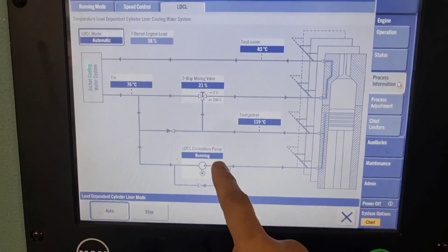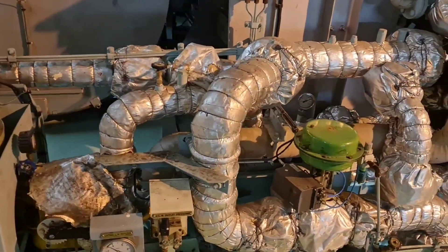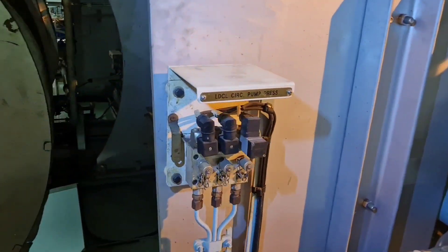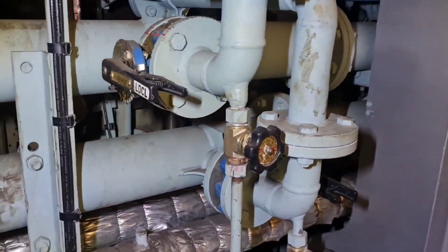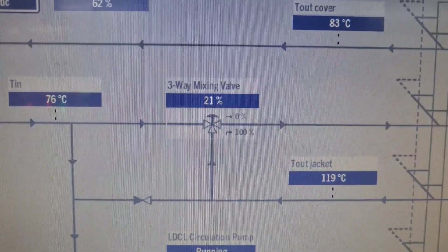The temperature of the water in the circuit is controlled by a three-way mixing valve, which controls the amount of the recirculated water and the amount of the water which is being replaced with cold water. In this way, the control adjusts the temperature of the water until it reaches the set point.